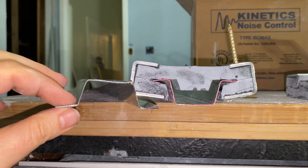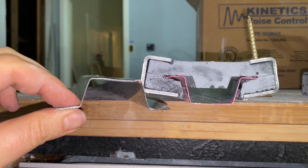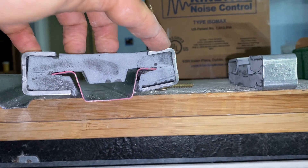I was told that the 25 gauge channels often have a hemmed edge where the edge is folded over to make it stronger, and that it doesn't fit as well in the clip — but I haven't played with that yet.